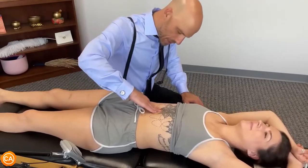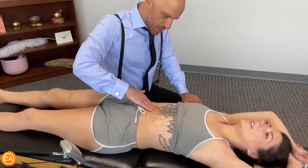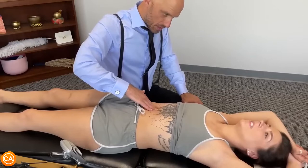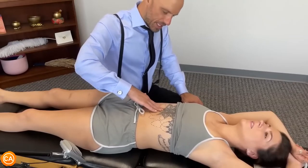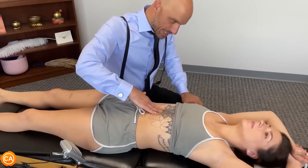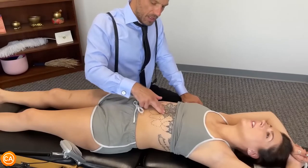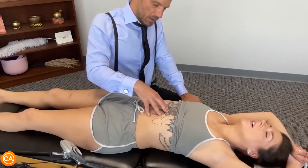The next thing is a diaphragm release. A lot of times when you have GERD, a lot of GERD cases have tension here in this area. This is very stiff — it's pretty good, but you can do better. Go ahead and push your belly all the way out. Push it.